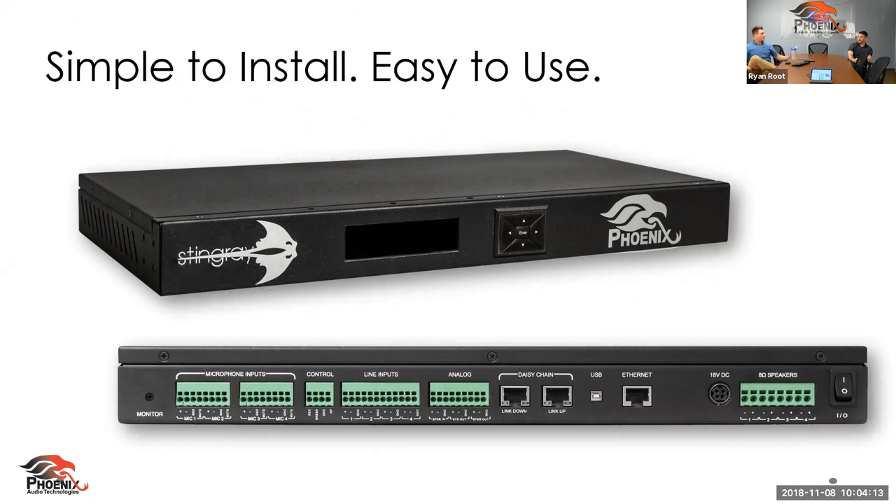If you are in Canada and looking to purchase the Stingray, Staub is your number one stop for that. Here is the Stingray — it's a rack mountable audio mixer that offers four microphone inputs, four unique line inputs, some different connectivity options, and two daisy chain links for daisy chaining the Stingray in case you need to add additional microphones. And lastly, something that makes this product even more sellable is the power amplifier that's included.